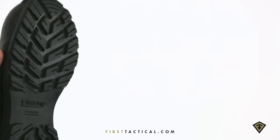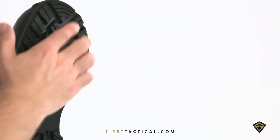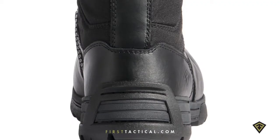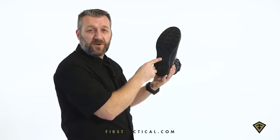The tread lugs themselves have a geometry so that it releases all the debris. Non-marking and non-slip. In the very back, a small kick plate for easy on, easy off. And in the center, a torsion flex mid-foot shank.